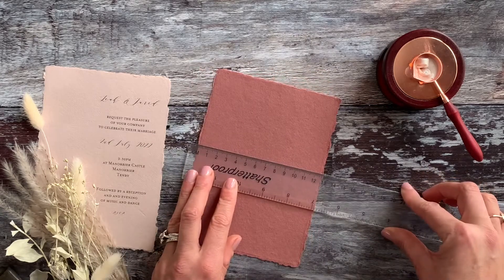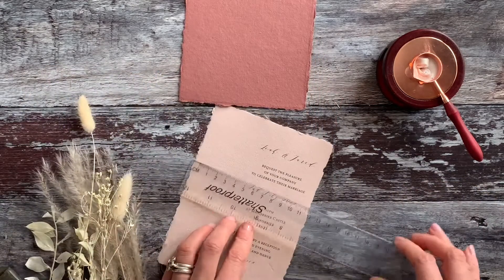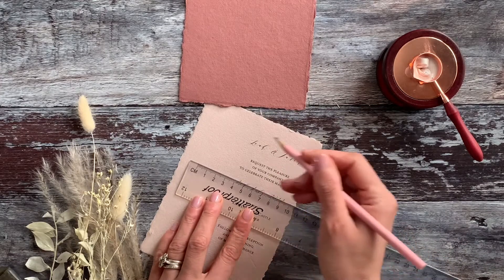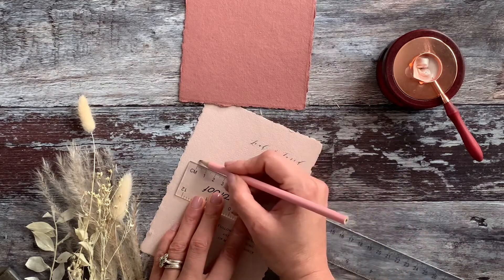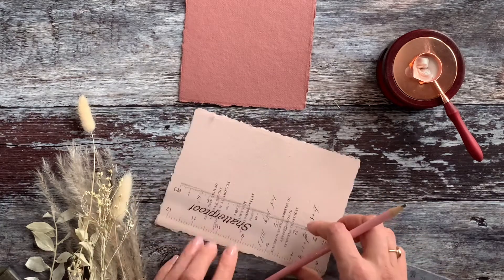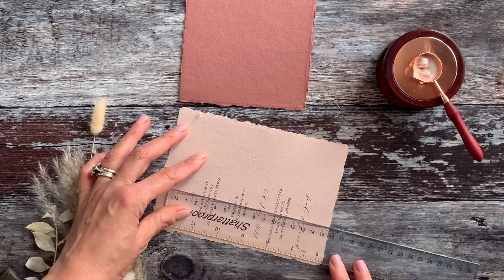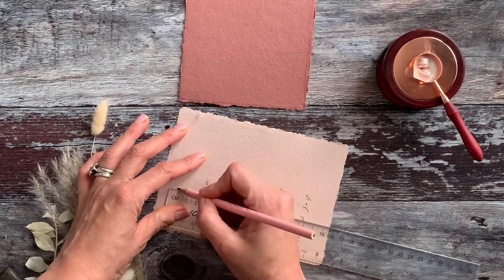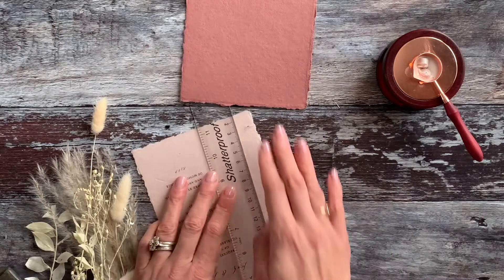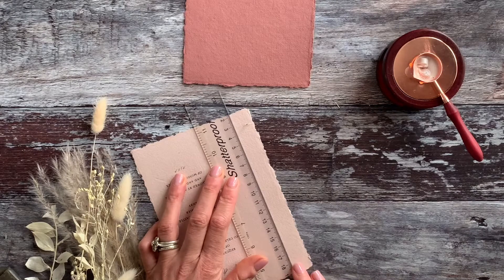By 12.5 centimetres wide. Now we need to cut our printed invitation panel down to size. We've used handmade paper here, so we need that to be 11 centimetres wide and 15.5 centimetres high. We're going to put little pencil marks and use those as a guide.